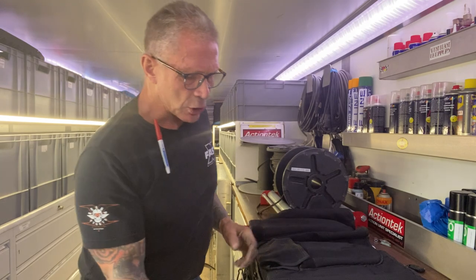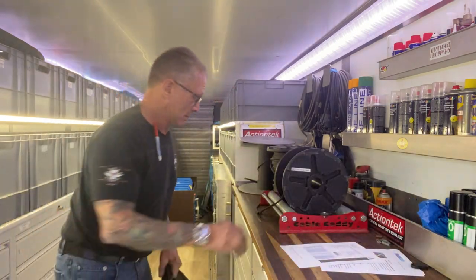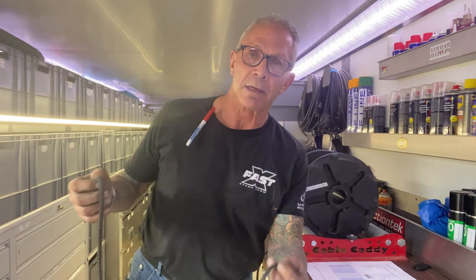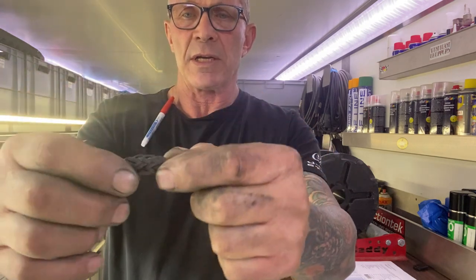Technora is a fiber made by Teijin, a fiber company in Japan, and it's currently the best compromise for what we do. It is a 12-strand hollow braid product — essentially a Chinese finger trap construction. It was designed as a cable replacement. Here's some six-millimeter Technora — as you can see, the center core is hollow, braided from 12 strands, hence '12-strand hollow braid.' It's a very soft fabric.